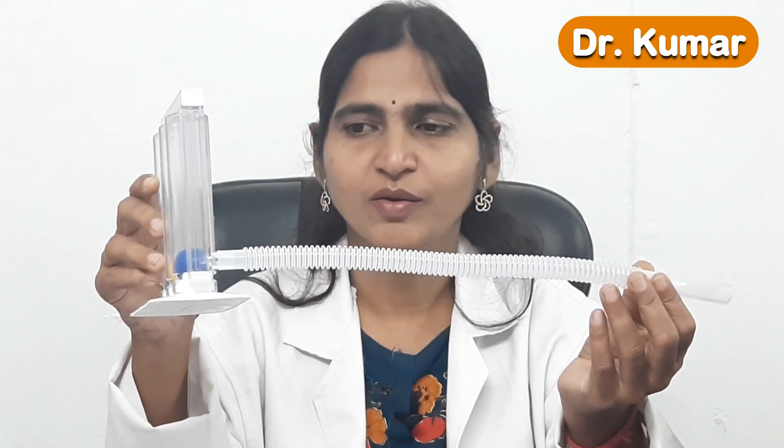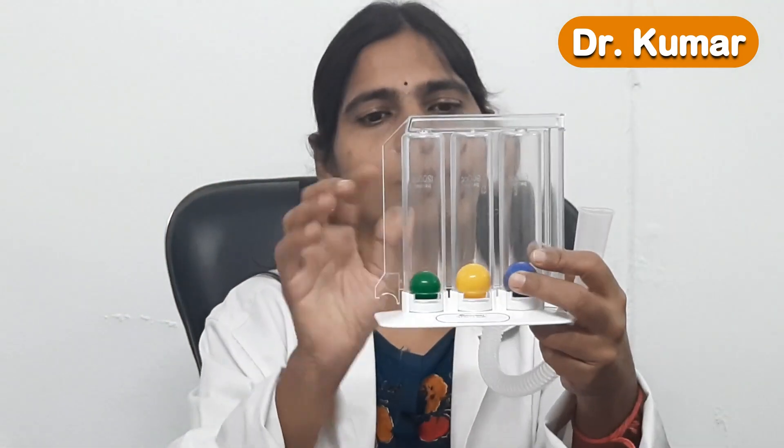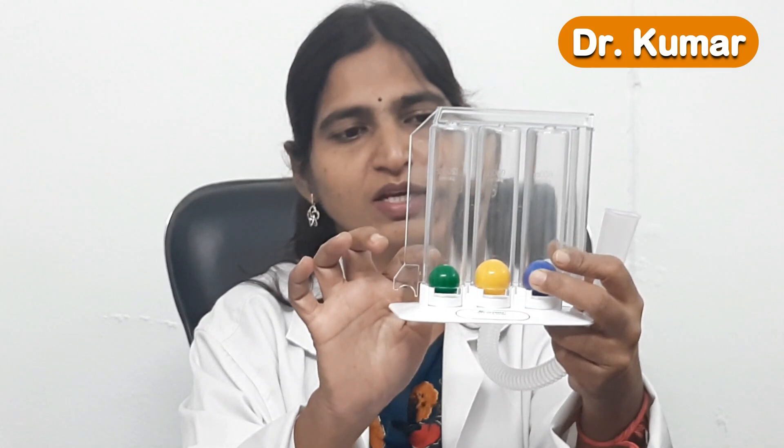This is an incentive spirometer where there is a mouthpiece and chambers with three balls. The movement of the balls depends on how much air you are taking in. As you increase the depth of breathing, the balls will rise in an orderly manner. First the blue ball will rise; if you breathe deeper or for longer, the yellow ball will also rise; and if the effort is more, all three balls will rise.